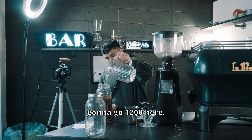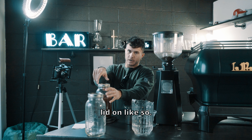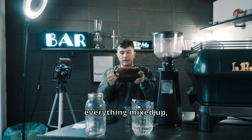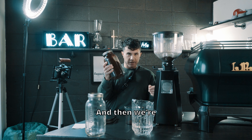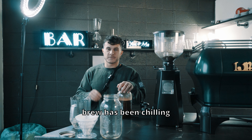Just gonna go 1200 grams of water. Then we're gonna pop our lid on and give it a nice shake just to get everything mixed up and make sure all the coffee's wet. Then we're gonna take this and put it into the fridge for 24 hours.